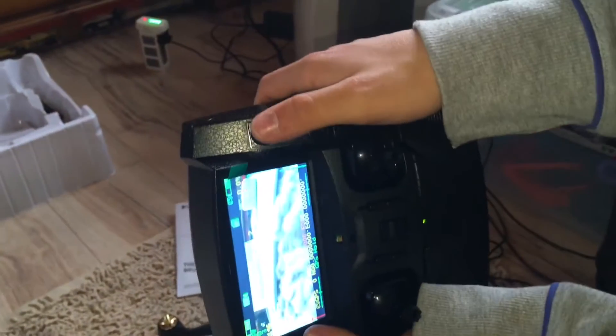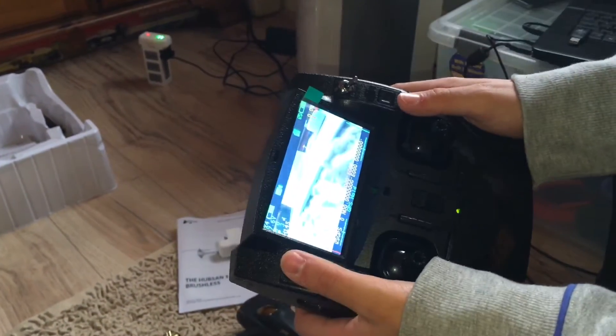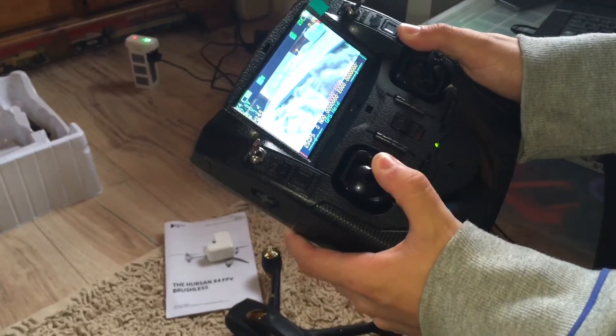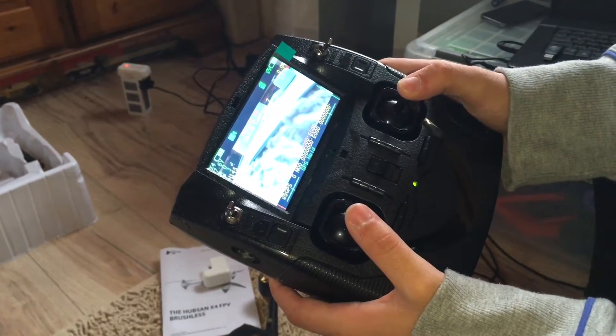This switch down is normal, up is return to home. This is GPS up, and that's altitude hold. If you hit these down, that's headless, and that's follow me.